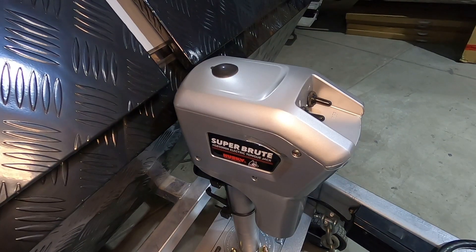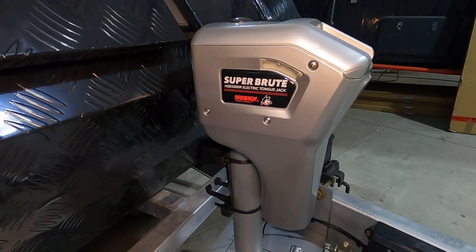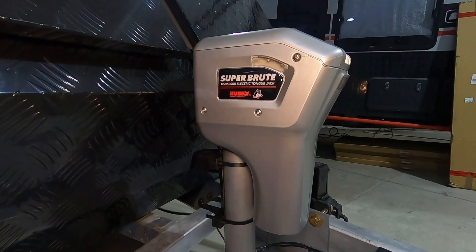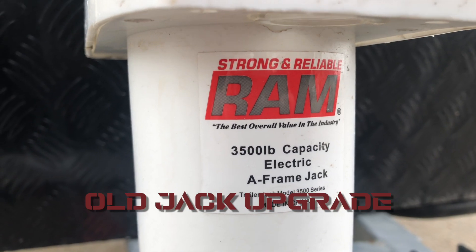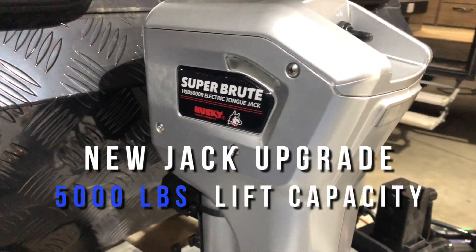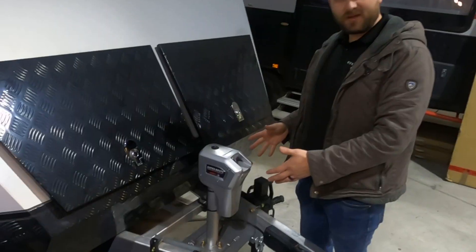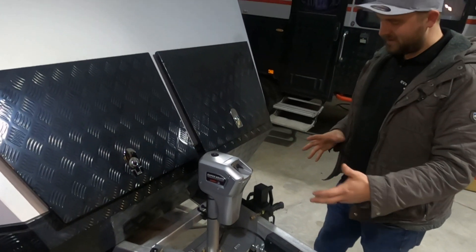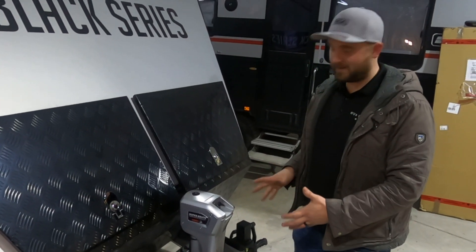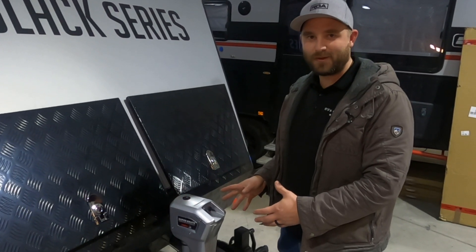We're doing that with an electric tongue jack — this is the 2.0. You may have seen the first video, but this is the replacement for it. We've adjusted, updated, and upgraded our electric tongue jack, and it's honestly extremely important to get this on every trailer.